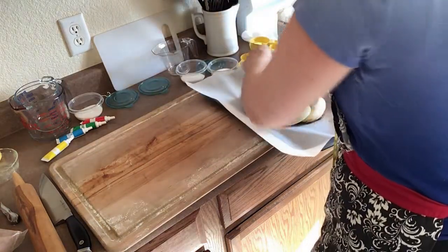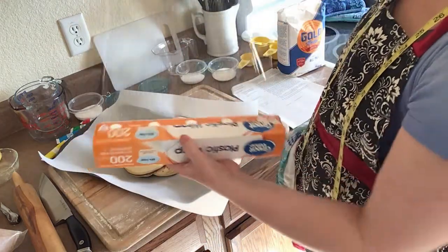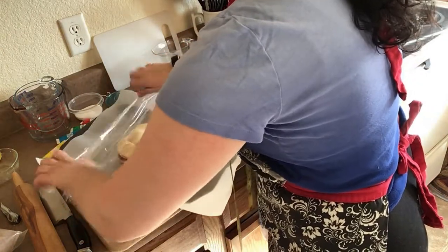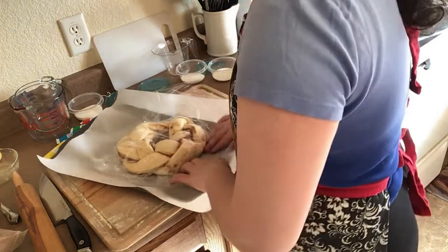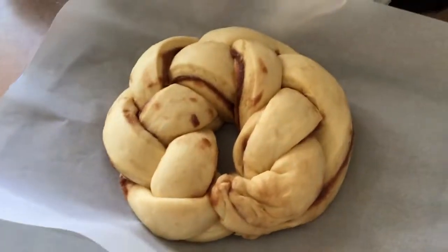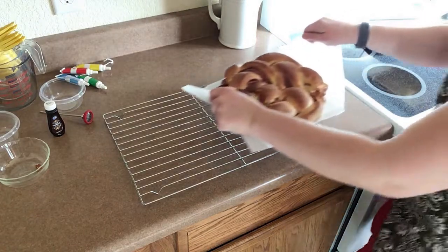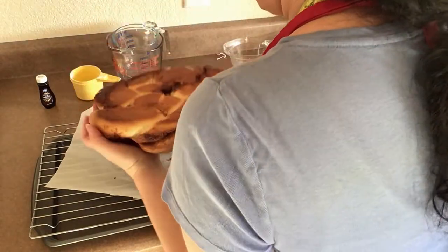Now we're at step eight, and it's time to move the ring of cake to a parchment lined baking sheet. I covered the dough with plastic wrap again and let it sit out and rise for another hour. When there was about 20 minutes left I started preheating the oven to 350 degrees. Here's what it looked like after an hour sitting out rising, and here's what my cake looked like after 30 minutes of baking. I checked on it every so often to make sure it wasn't getting too dark — we wanted a nice golden brown color, baking it somewhere between 20 to 35 minutes.